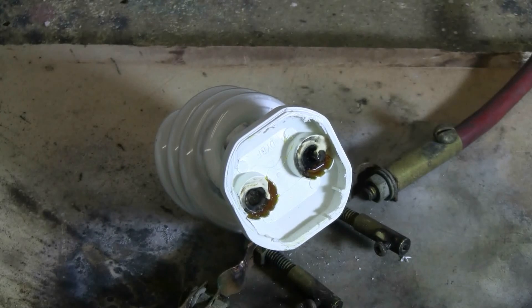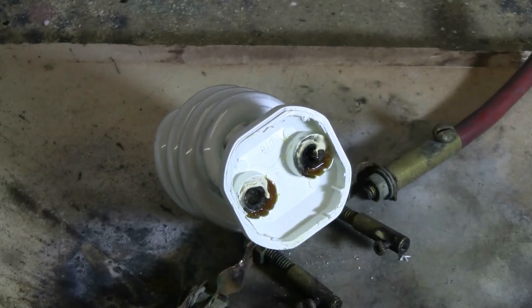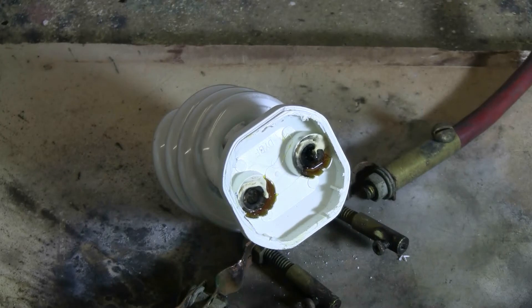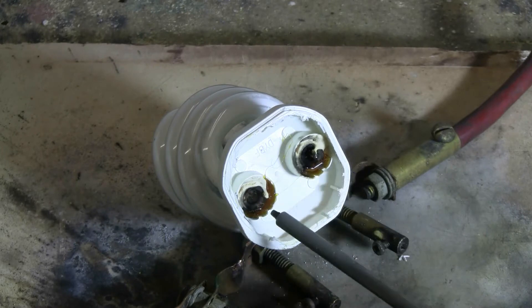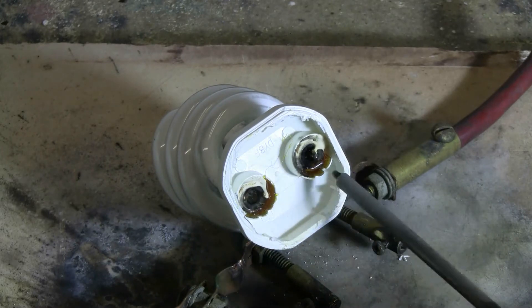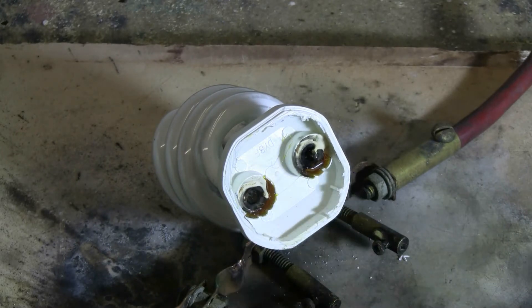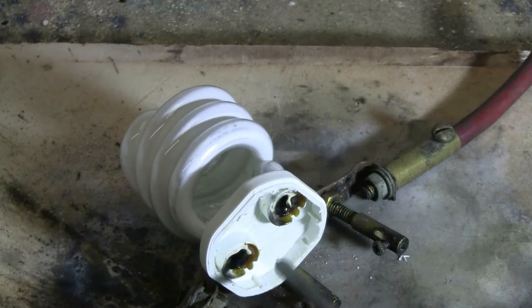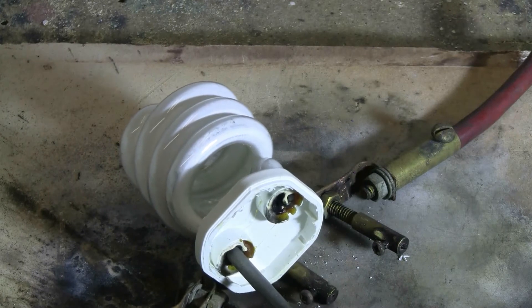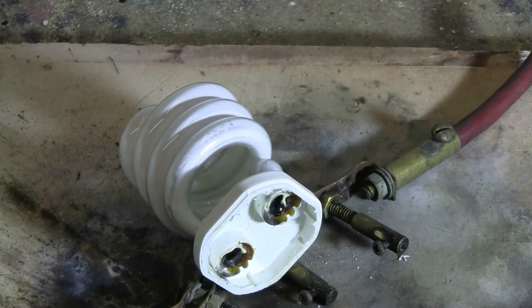Upon closer inspection, this tube did actually burst, but rather than blowing apart, it unfortunately blew the two sealed ends off where the wires went in. So this tube is now completely open — I can even stick a screwdriver tip in there, it opened it up so much.